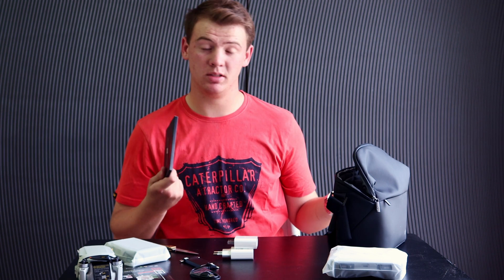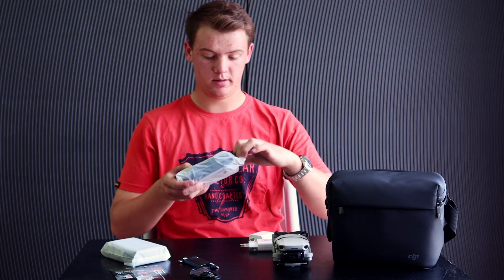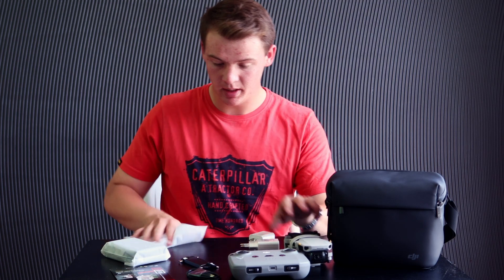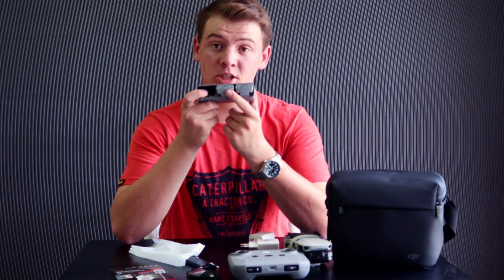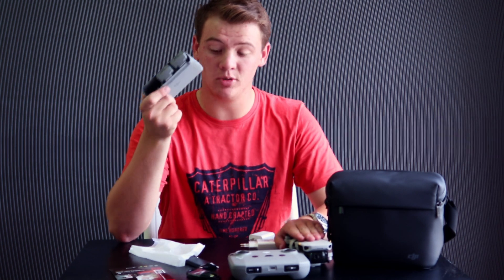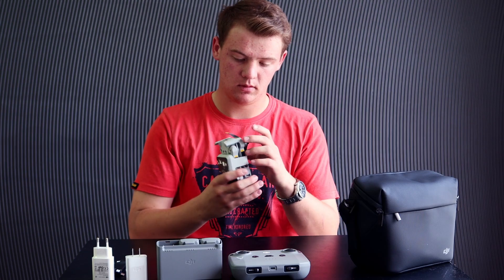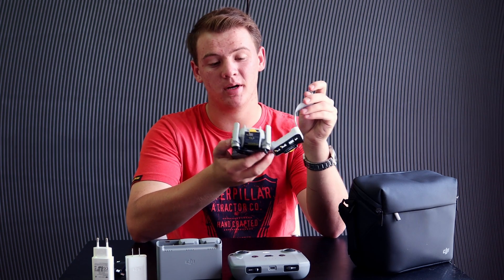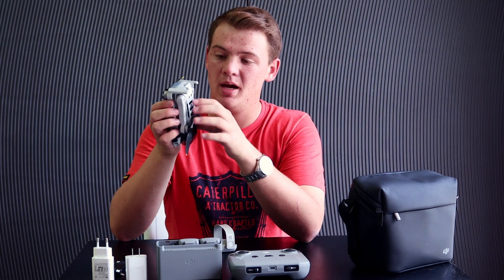You get some thumb sticks for your controller and a screwdriver. There are also rules and regulations regarding drones and flying in your region. What I love about the DJI Mini is this little propeller guard that comes with the drone, just to keep all the propellers safe when you put it inside the box.